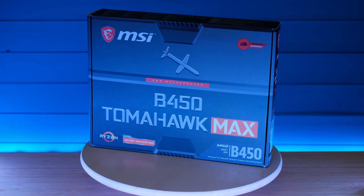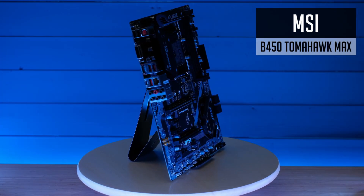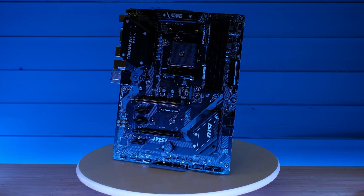The B450 Tomahawk is one of the best value B450 chipset motherboards — no wonder, as it's a mid-range good quality board with quite good VRMs.